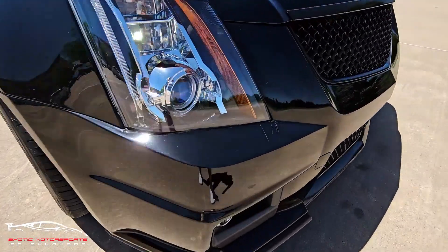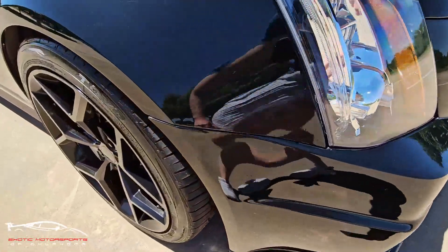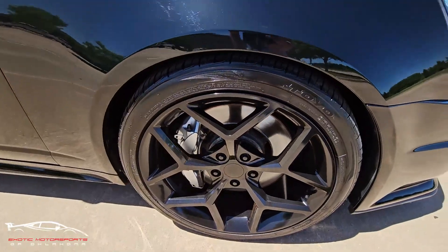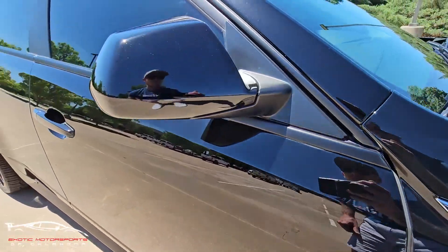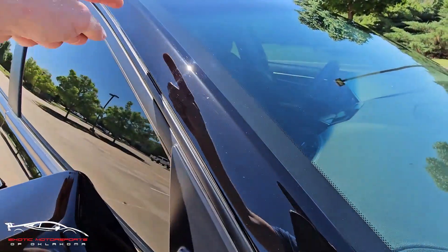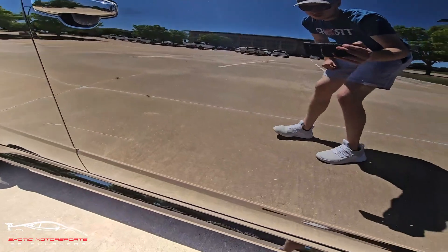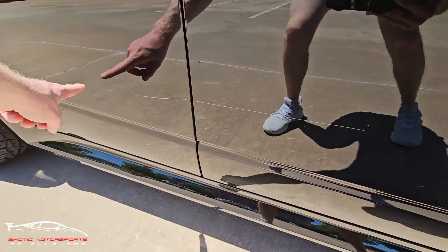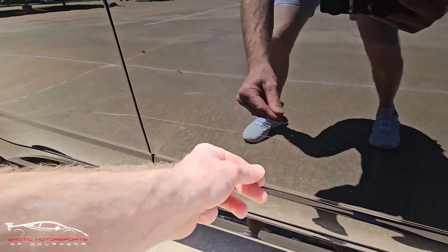All right, here on the front right, you can see some spider cracking. Got a couple rock chips here. Wheels look awesome. We're going to have a few rock chips up this pillar, a couple on the side mirror. We do have a scratch from here to about right there, and it is a little deep — it catches my nail.